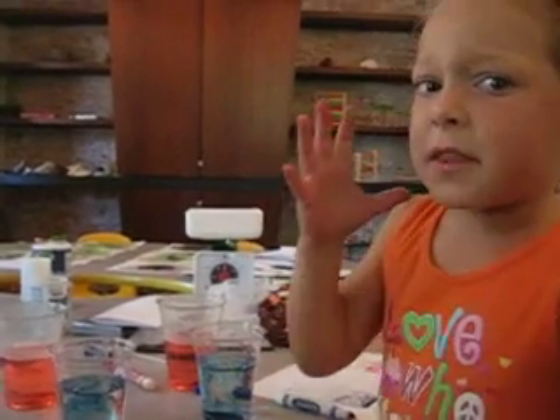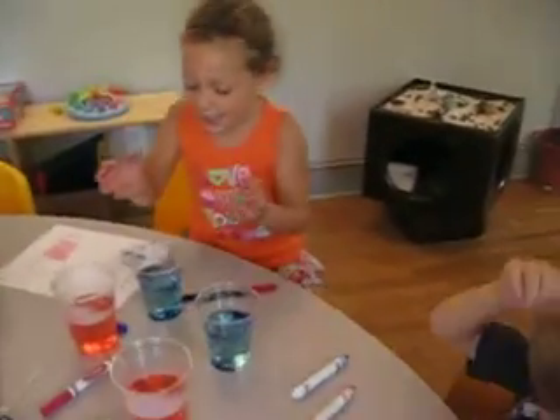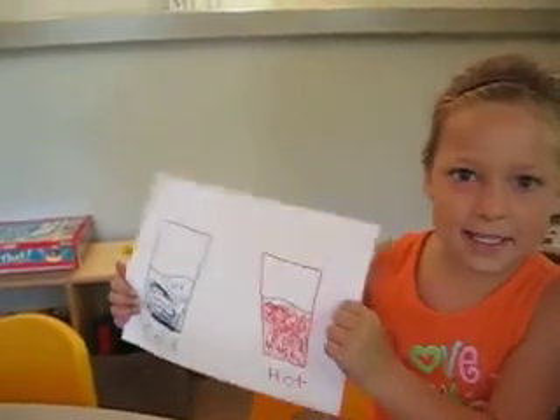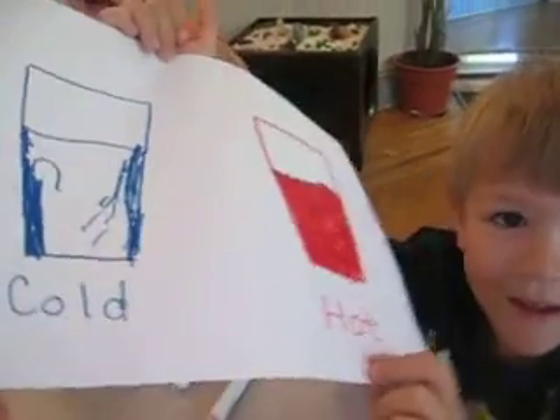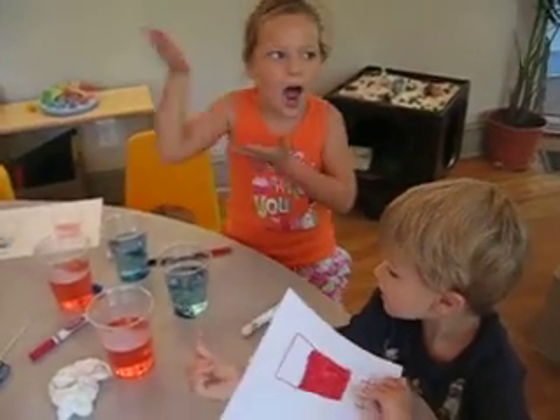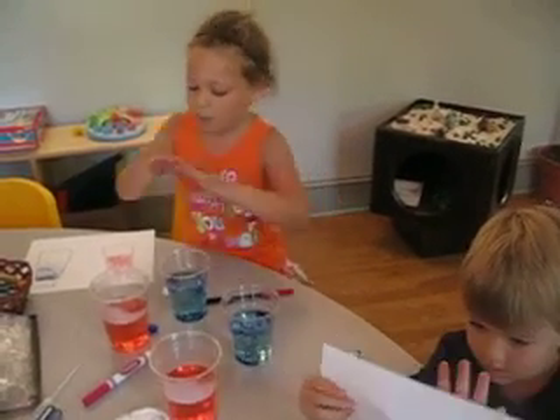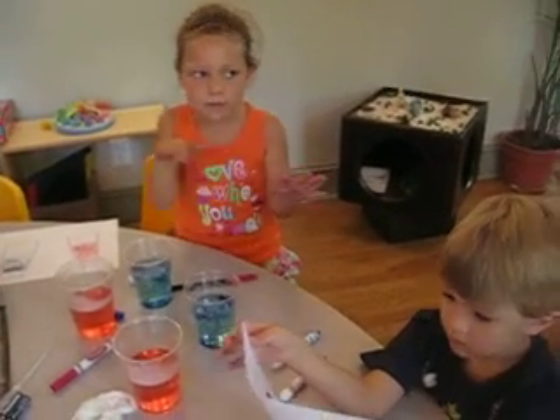Is the water the same? The water is not the same because the hot water moves faster because of the heat. And we made a little paper here which shows you. So the red was hot and it moved faster than the blue. The blue was colder and it went really slow, but the red was really hot and the hotness makes it move faster.